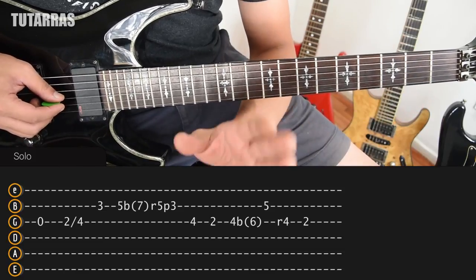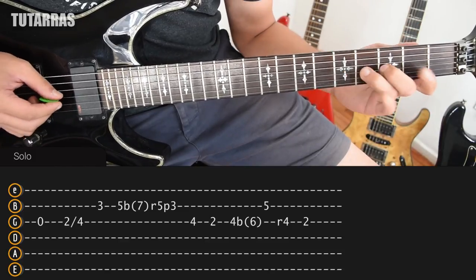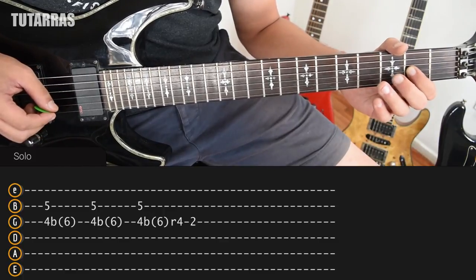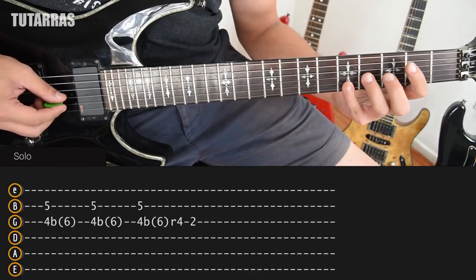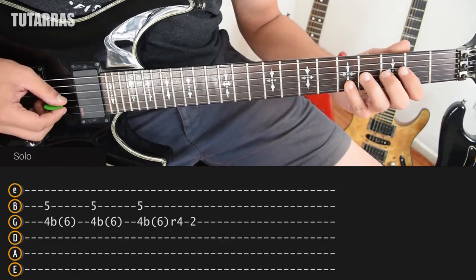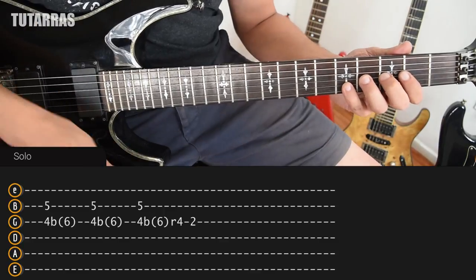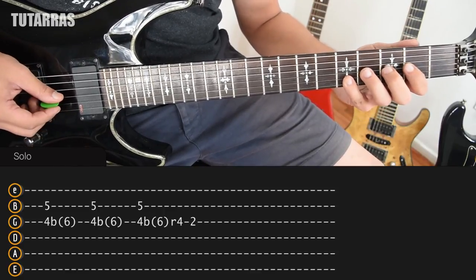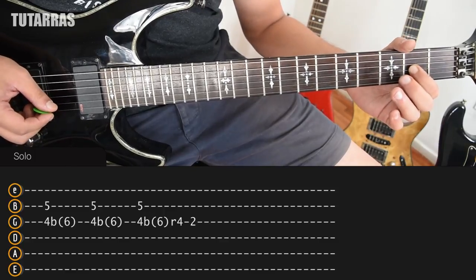The second part of the solo starts the same way — we just repeat the same movement. The difference is that we do not go back to the open G string. When we finish on the 2nd of the G string, we go back to 4th and 5th. We strike both strings at the same time and do a bend on the 4th position. As soon as we do that, we kind of mute the strings, go back to the original position, and strike doing the same thing again — bend again. The last time, we strike both strings at the same time, do the bend, do the release, and finish on the 2nd of the G string.